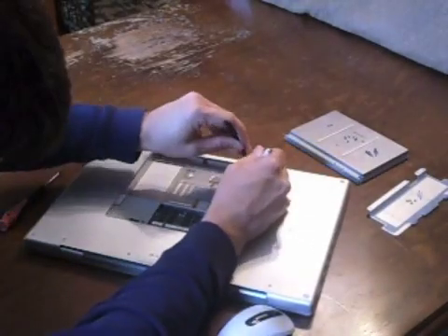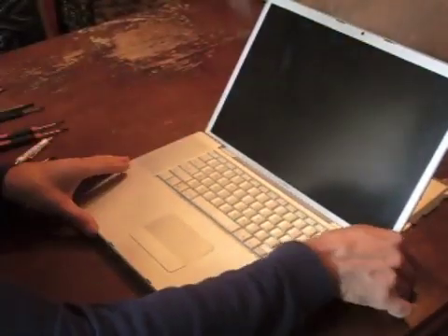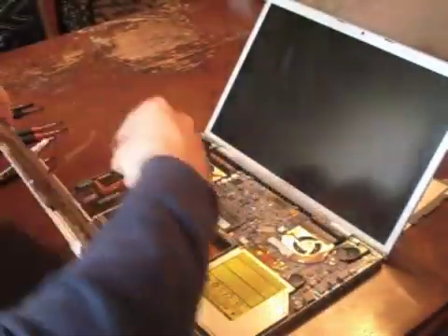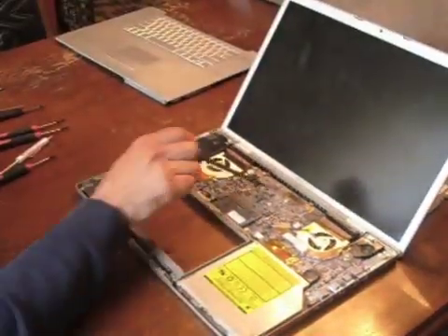Once you get these screws out, we're ready to remove the keyboard in the upper case. Gently pry away the case to remove it. The ribbon cable usually comes off, but you can pry it out if you need to.